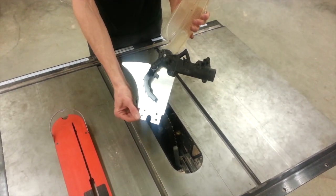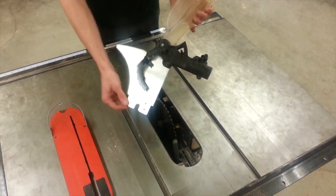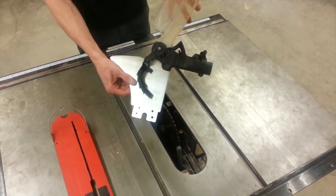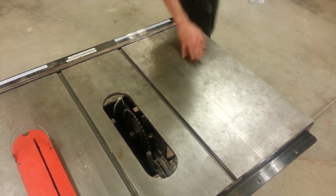Step four, we're going to remove the guard. When we remove the guard, we're going to store it on the side of the machine and nowhere else. So step four: remove the guard, place on the side of the machine.